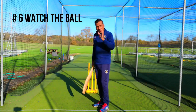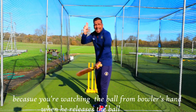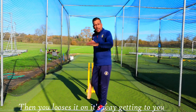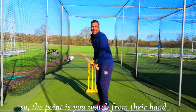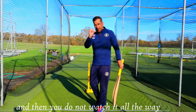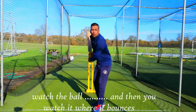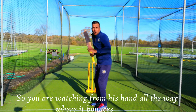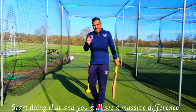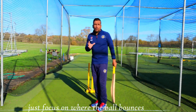Everyone thinks they're watching the ball, but sometimes you're not — because you're watching the ball from the bowler's hand when he releases it, and then you lose it on its way to you. You watch from their hand and then you commit to your shot, but you do not watch it all the way. What I tell some of my students: watch the ball from the hand and then watch where it bounces.